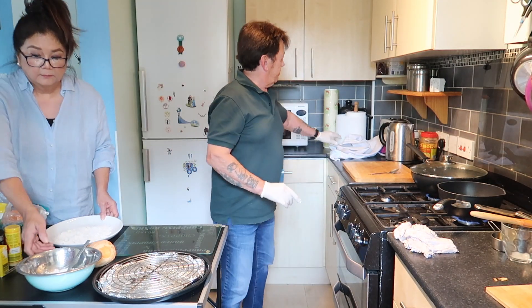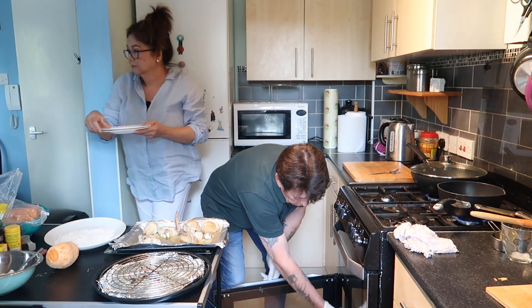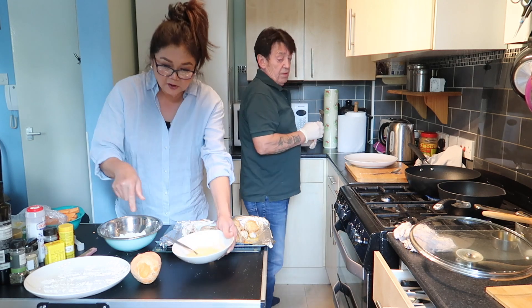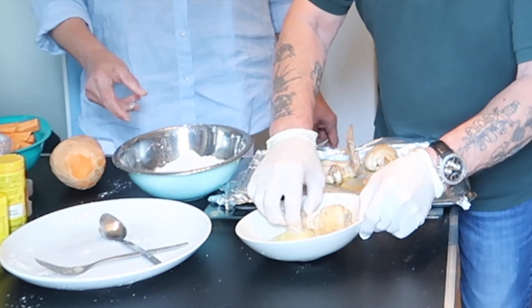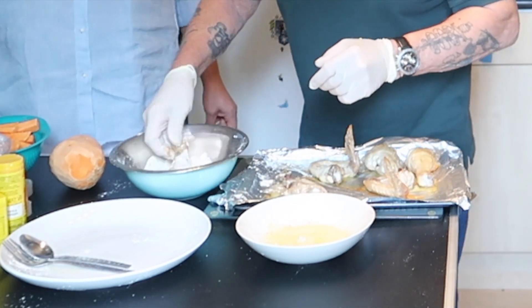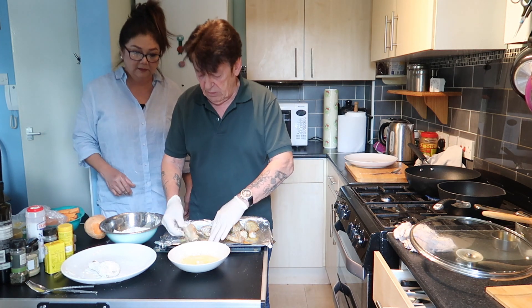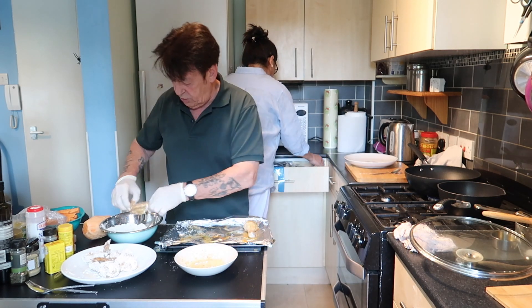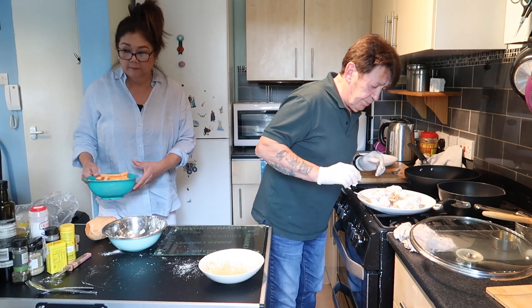The chicken will now come out of the oven. It should be about half cooked. We coat it in egg and then coat it again in the batter mixture. These ones are easier to do. One more to do and then we're all ready for the big reveal. There we have our batch of chicken, all ready to go.